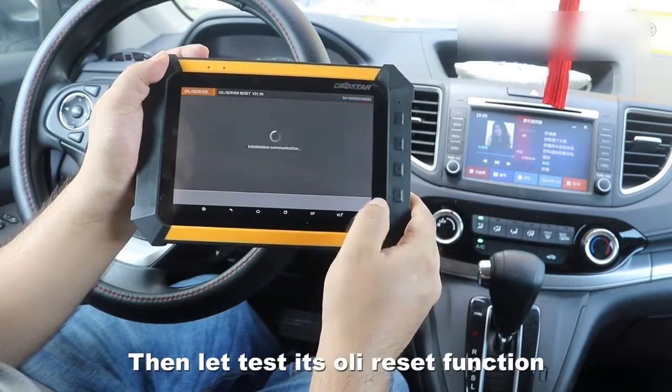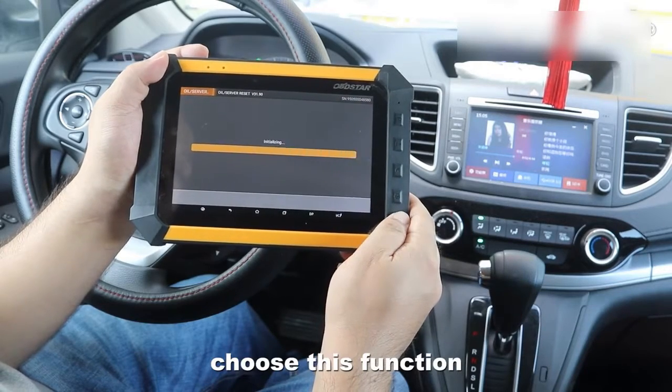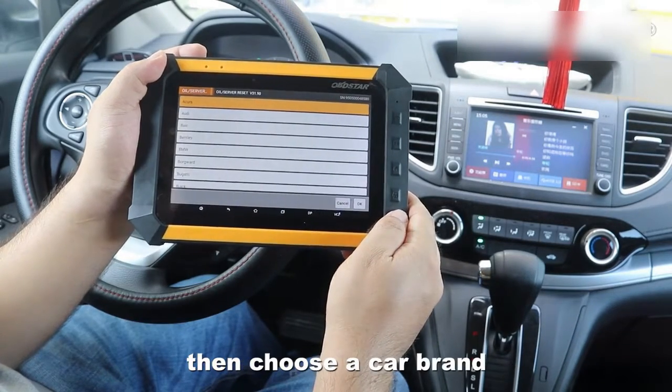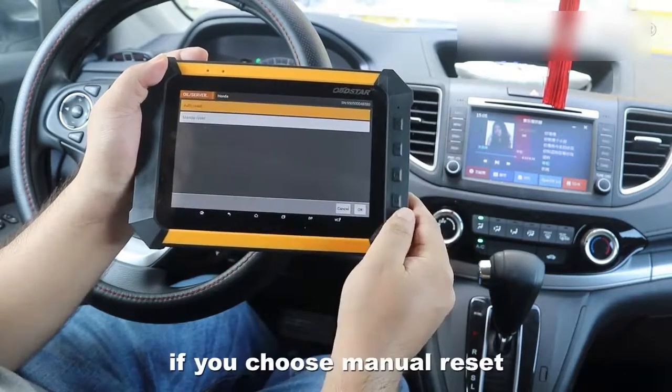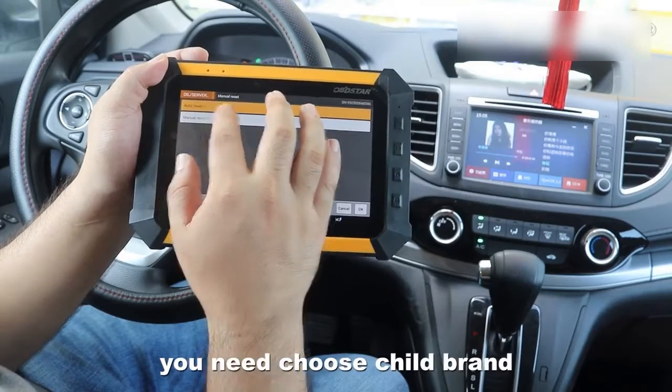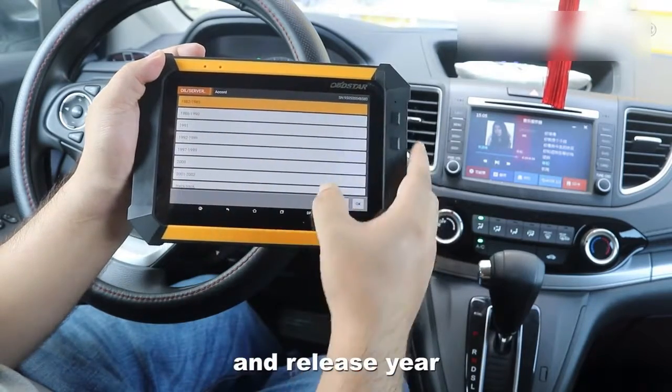Then let's test the all-reset function. Choose this function, then choose a car brand, enter the auto reset, and menu reset. If you choose menu reset, you need to choose the trial band and release it.